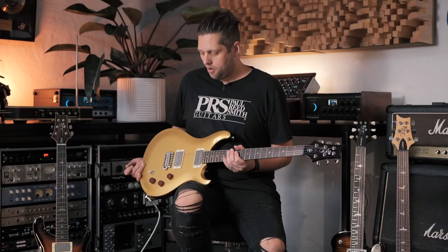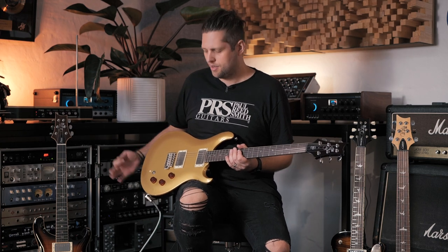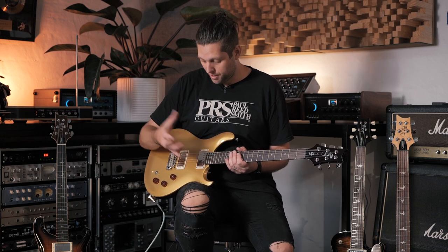First guitar on the agenda: the brand new SE DGT. The DGT is very similar to the Core line McCarty model. Dave Grissom, who this signature guitar is for, was very instrumental in the design of the original McCarty. What you see is a McCarty scale — standard PRS scale of 25 inches — and his own signature pickups, which took almost 20 incarnations to get the tonal elements right.